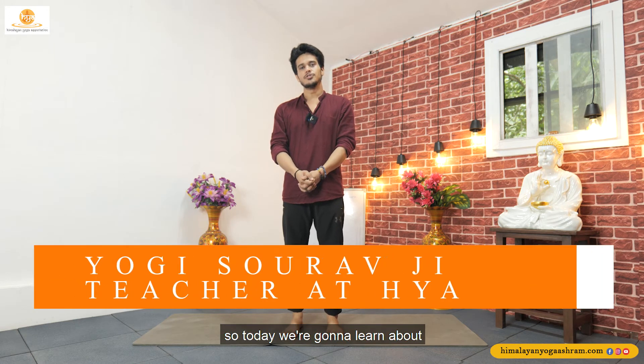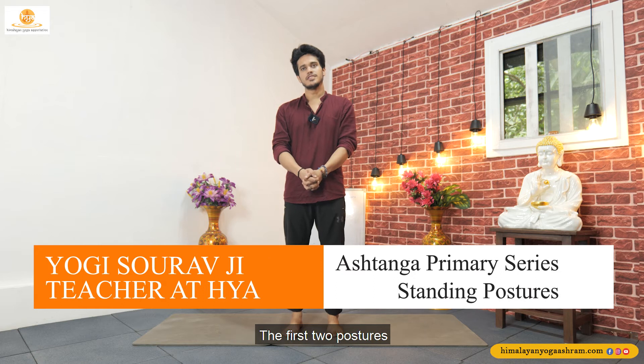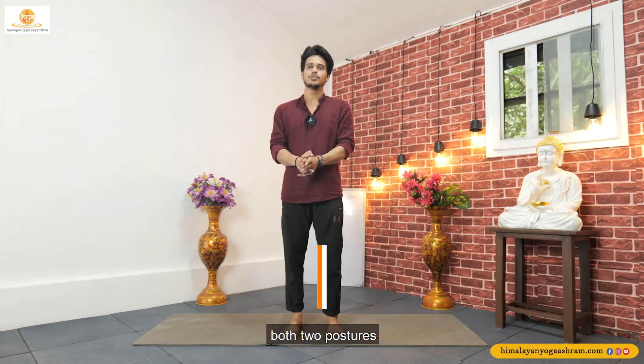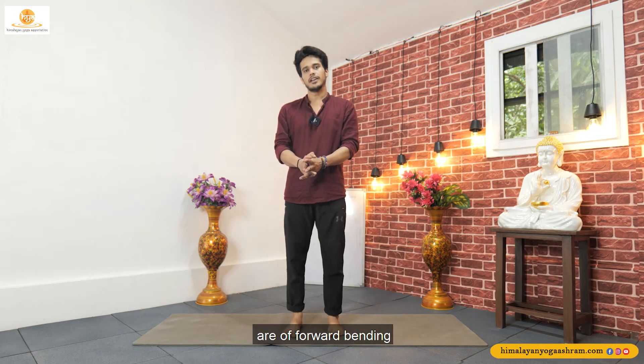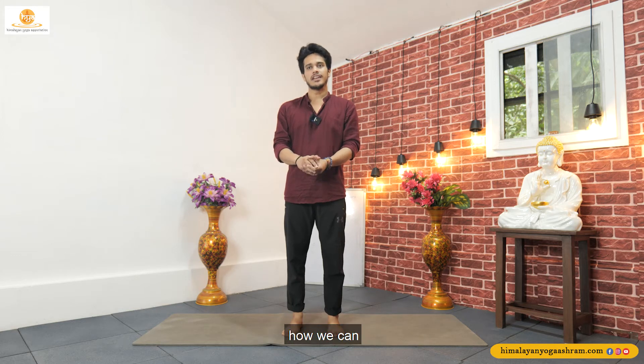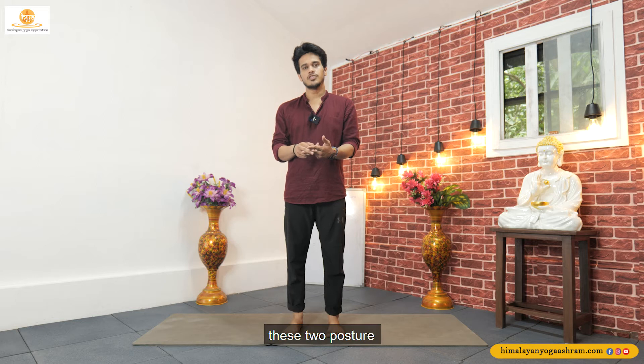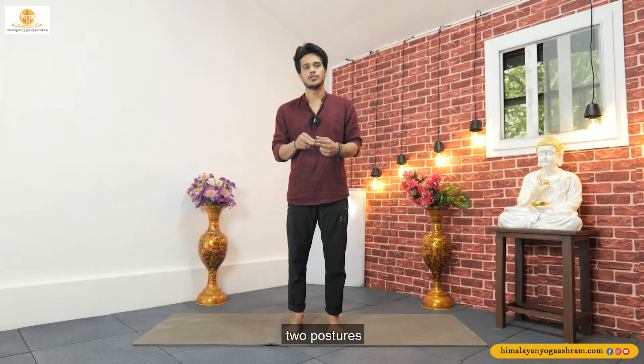Namaste and welcome back to Ashtanga yoga classes. Today we're going to learn about the first two postures of the standing series: first is Padangusthasana and then second one is Padasthasana. These both postures are forward bending. We will learn how we can go deep into the posture and what will be the alignment of these two postures. So let's begin today's class.